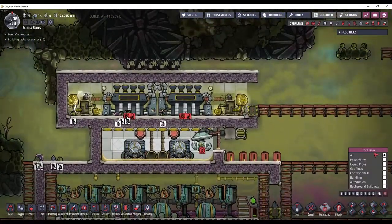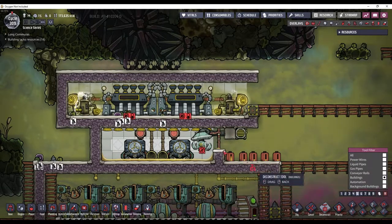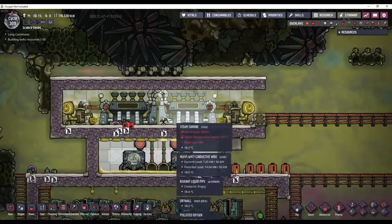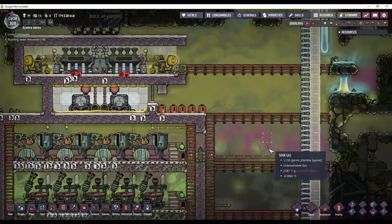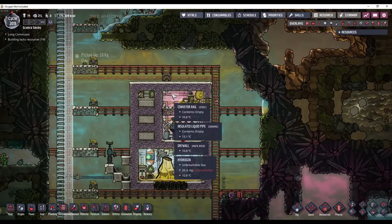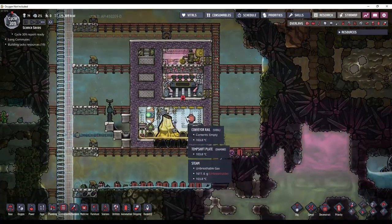Now that there's a vacuum in here, I can deconstruct this gas pump and then sweep up all the junk. I'm not going to worry about the atmosphere in this room or this room too much - I'm actually going to leave them open to the main base, because this is not a permanent build. Now I sealed this one off and filled it with hydrogen, because it is a permanent build and this is going to stay like this for the rest of the game.